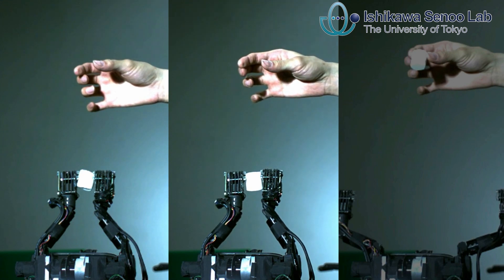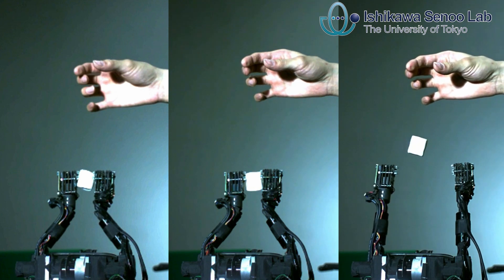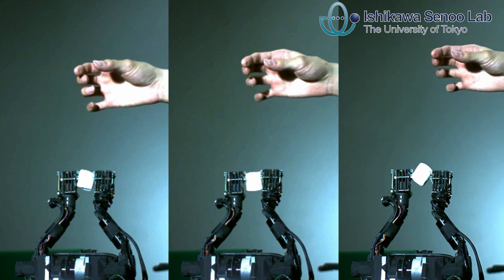We realized high-speed, non-deformation catching of marshmallow with the sensor fusion. The hand could catch the object even if the object position and posture are different.